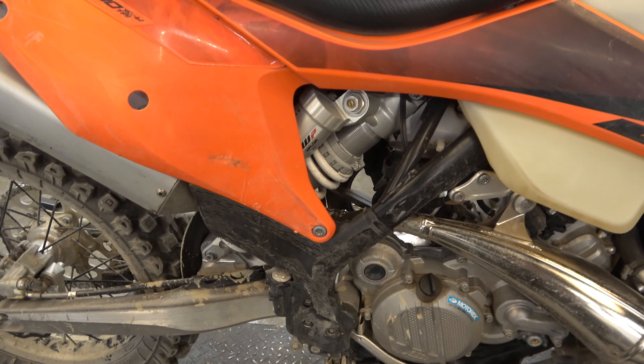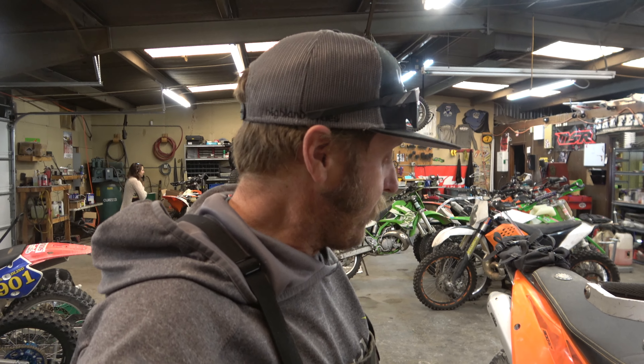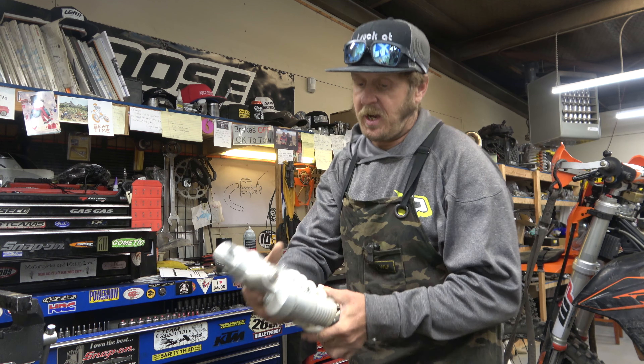Alright guys, first job of the week is to put a bladder kit on that shock. If you've watched some of our other videos, you know that I think the bladders are much better than the pistons for lots of reasons. I'm not going to go into it here - I explained it in the video 'KTM is Wrong' - I'll try to put a card up for it. Check it out and see my full description of why I think the bladder kit is better than the piston. We'll go into how we do it a little bit.